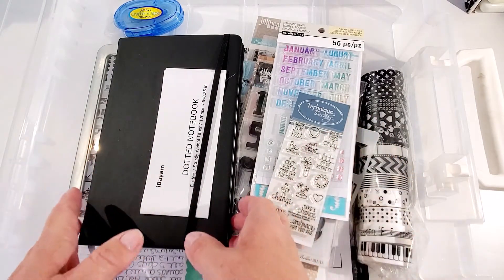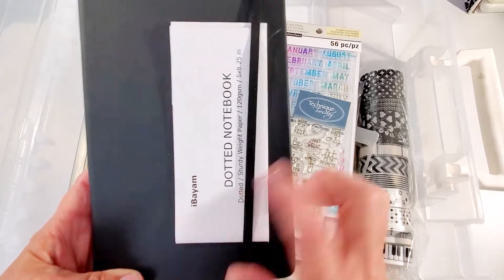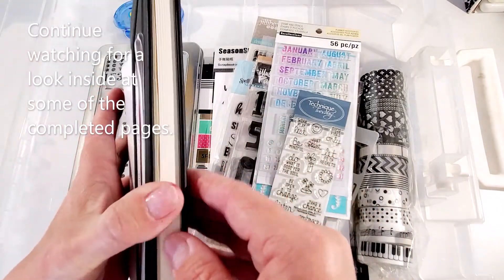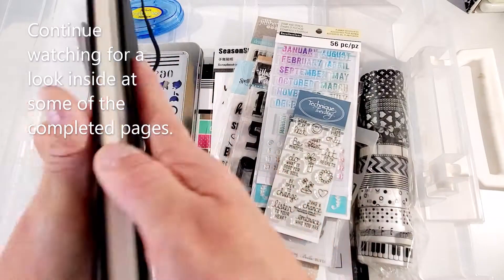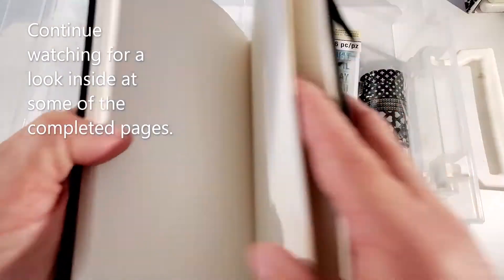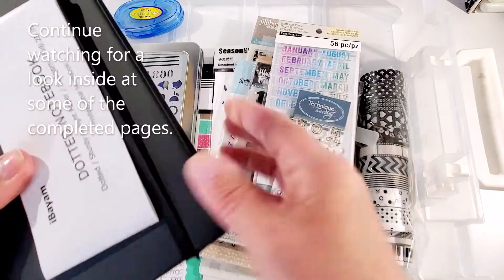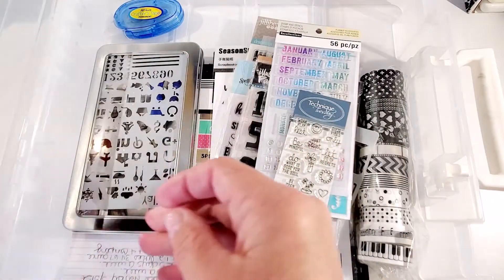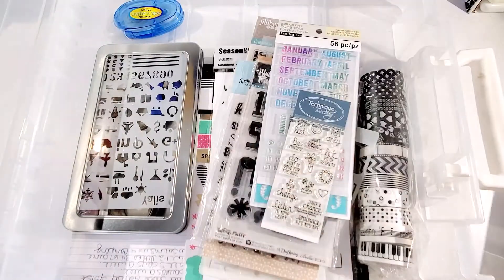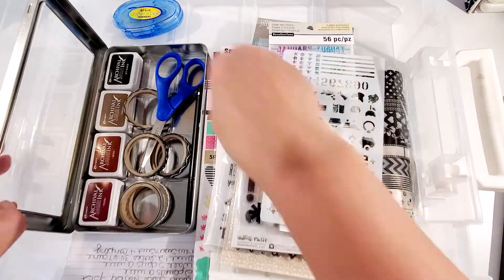First off, I went on Amazon and I found this journal — it's a dotted page journal. This is what the inside looks like; it has small grids so it helps you put things in place. I purchased that off of Amazon.